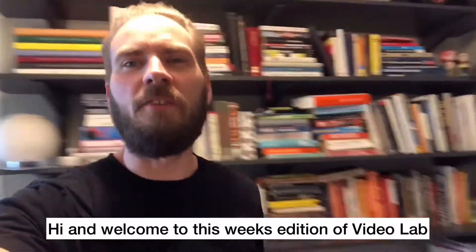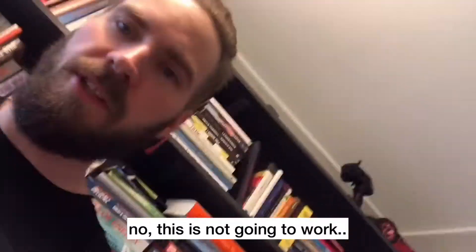Hi and welcome to this week's edition of Video Lab — and this is not gonna work.